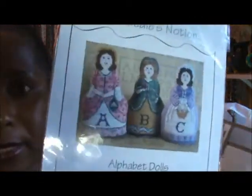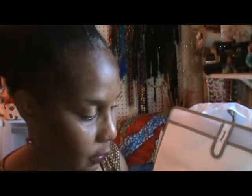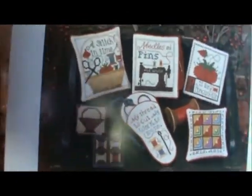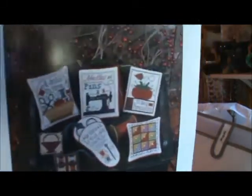I also ordered these pretty ladies — I'm going to make little pin cushions out of them. And I love sewing machines — I'm obsessed with sewing machines. So anything with a sewing machine. This is Prairie Schooler, and I think I'm just going to make four little squares and a pillow — or maybe a wall hanging. I'm not sure yet.